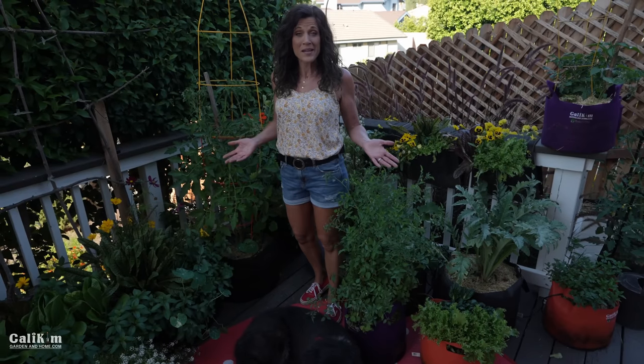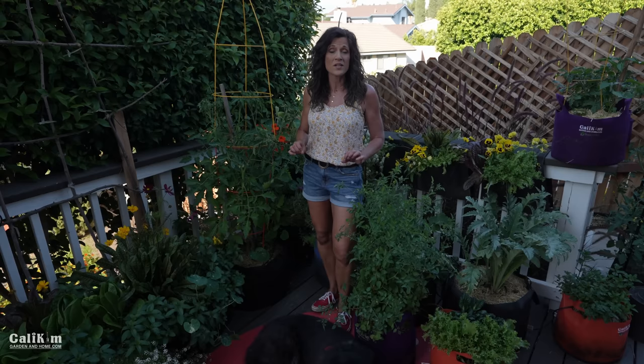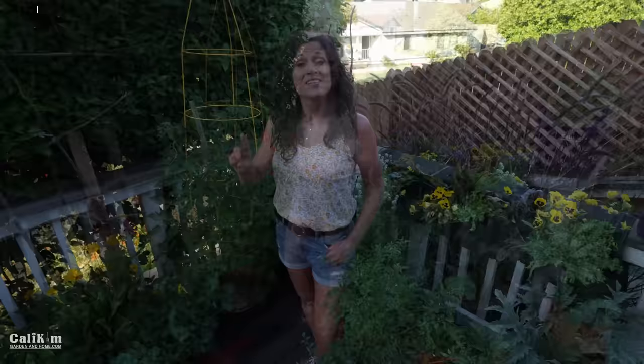Hi everyone, happy Memorial Day weekend! Memorial Day marks the unofficial start of summer, which is so exciting. What could be more quintessential of a vegetable than a tomato? Today I'm going to share with you 10 tips so that you can grow lots of terrific tomatoes in your garden this summer.